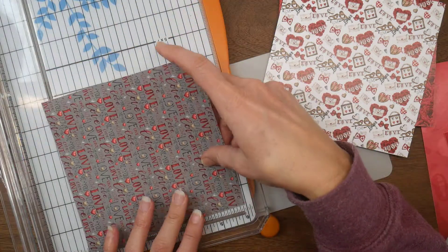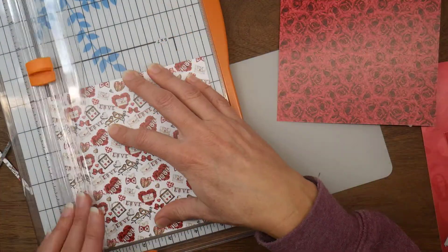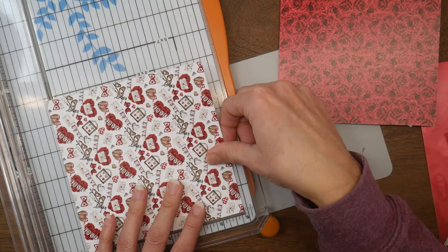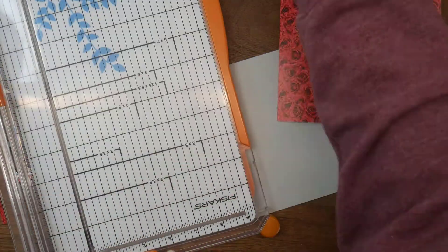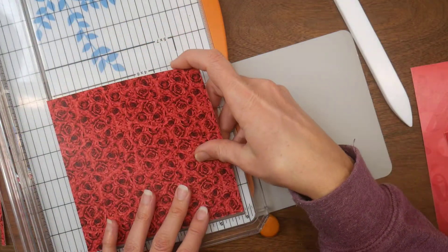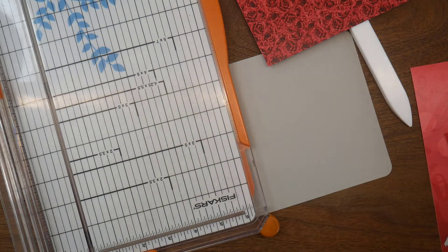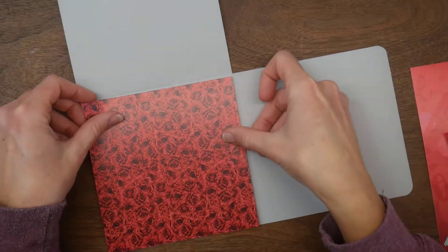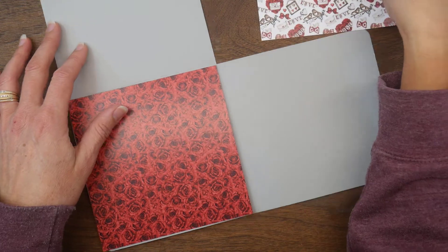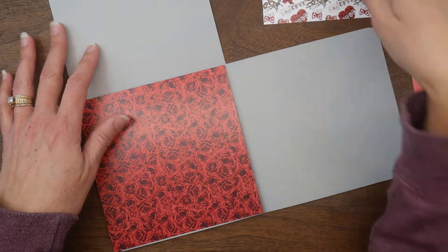The I Heart U kit is a Valentine's theme kit, so this photo card is more of a love-themed card — doesn't necessarily have to be Valentine's. I love all these cute patterns: the bright reds, whites, blacks, and grays. Now I'm just going to figure out how I want to arrange my patterns.